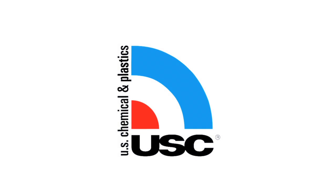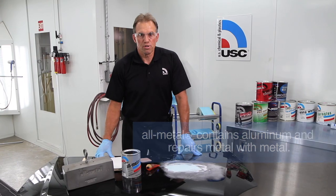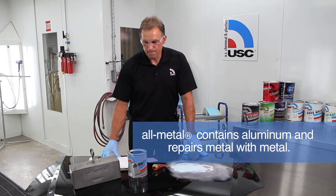My name is Randy with U.S. Chemical, and today in this video we're going to talk about the usages of All Metal and its versatility. All Metal contains 11% aluminum — it's very strong, it's tough.